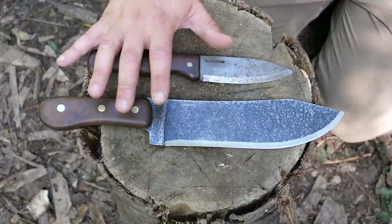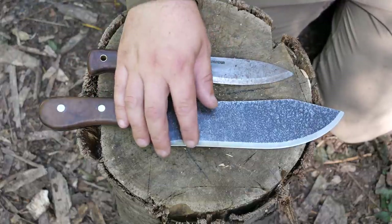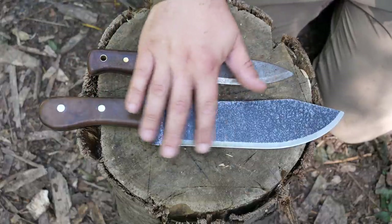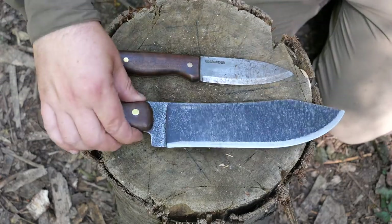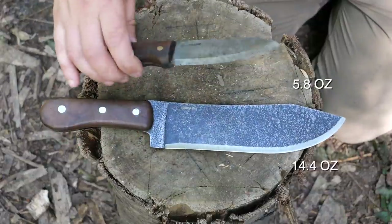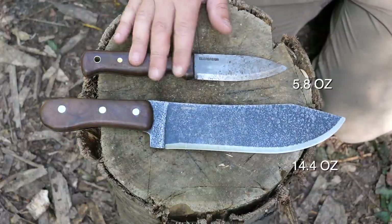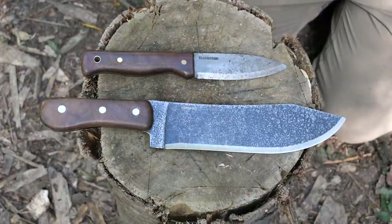Both of them I believe are 1075 high carbon steel. The Bushlaw is a Scandi grind; the Hudson Bay they say is Scandi-stroke-convex, and it does feel that way. It has quite a lot of weight to it — 410 grams compared to 165 on the Bushlaw — so you definitely notice it, but that is a lot less than carrying a knife and an axe.